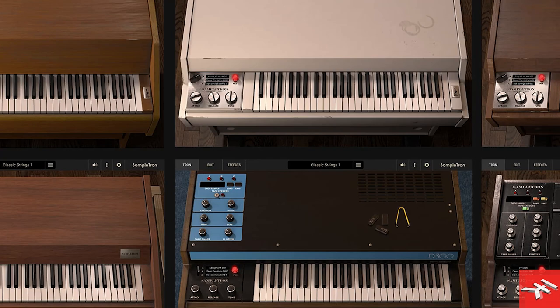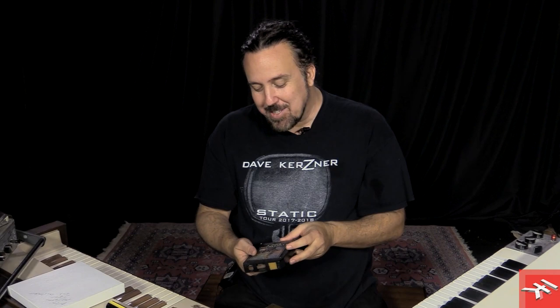I also sampled other things. I had some Chamberlain masters, and I was lucky to visit some people who worked at Chamberlain many years ago in Upland, California. I sampled — this is hilarious — the Powerhouse 8-track, which Mellotron sold. It was like a groovy drum box based on 8-tracks.